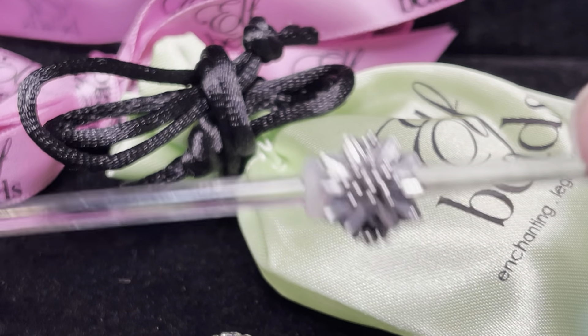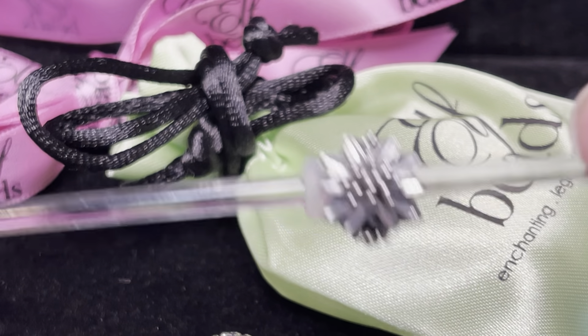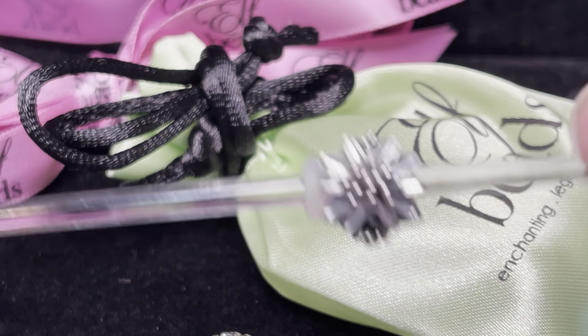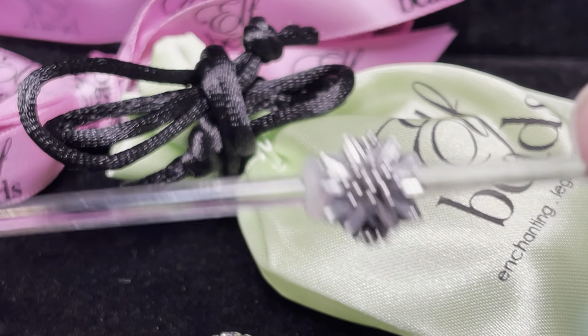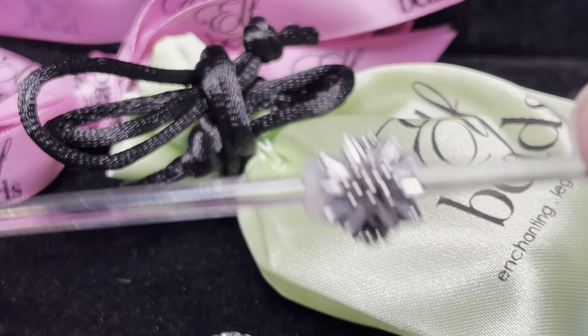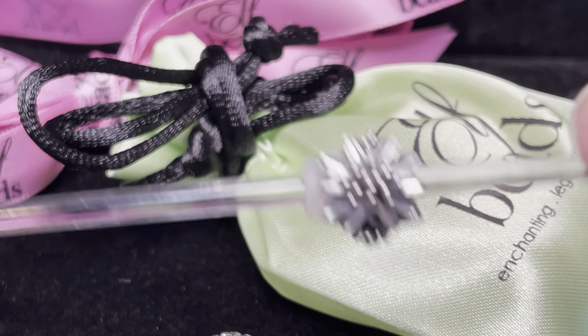Staying true to my love of purple, I also got a Stardust Sprinkles Petite Blossom, and this one has that periwinkle blue with a light pink undertone — just so, so pretty. That is the Stardust Sprinkles Petite Blossom. Here's a last look at all of those together on a rod.